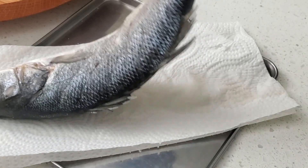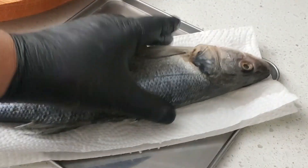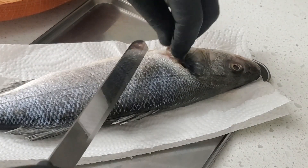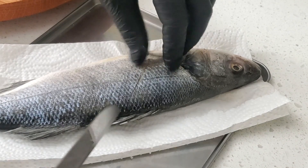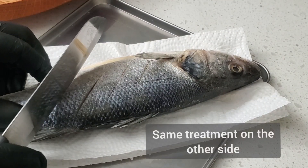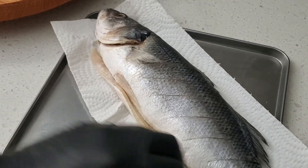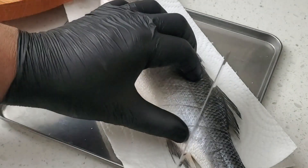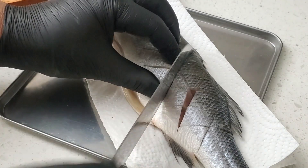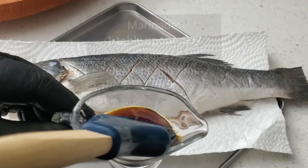Kind of like this way, that way. Repeat the process on the other side. And you can see that diamond pattern on the fish — this is going to help with the frying and getting that crispy texture.